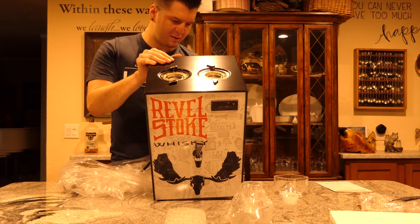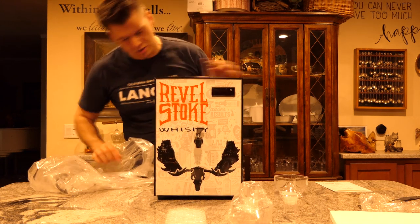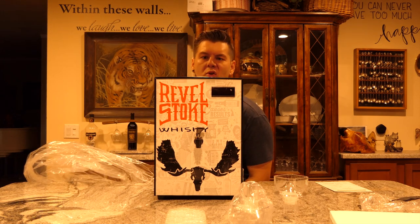I've never tried Rebel Stoke. I love those reviews — it actually has really decent reviews, I might try it. That is so cool. I won't lie, it has a weird smell.